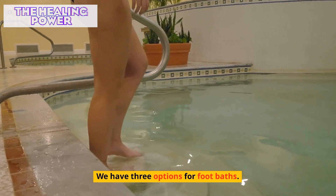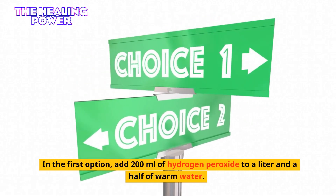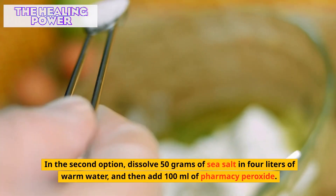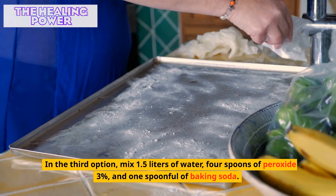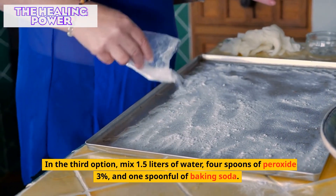We have three options for foot baths. In the first option, add 200 milliliters of hydrogen peroxide to a liter and a half of warm water. In the second option, dissolve 50 grams of sea salt in 4 liters of warm water, and then add 100 milliliters of pharmacy peroxide. In the third option, mix 1.5 liters of water, 4 spoons of peroxide 3%, and 1 spoonful of baking soda.